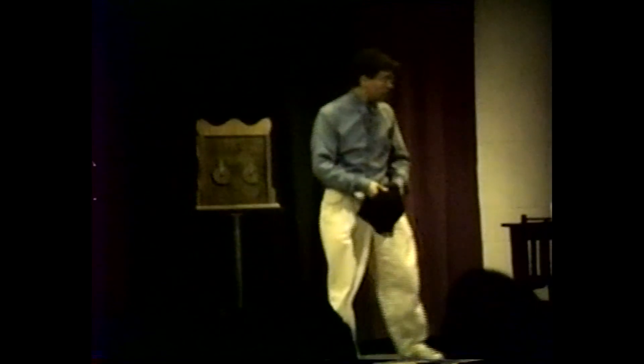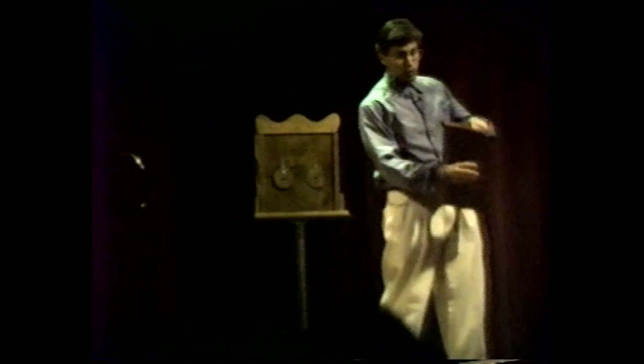I'd like to show it to you at this particular time. It comes in three different parts which come apart. In the center here I have a blade, a solid steel blade through which my hands can pass, but can't pass out once they're in. And then in the back I have a stockade — a wooden stockade through which my arms can pass.